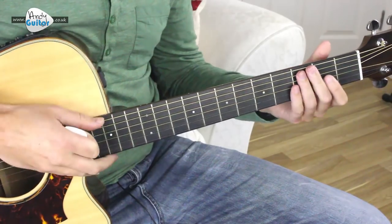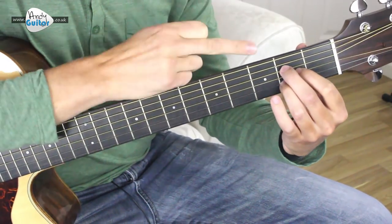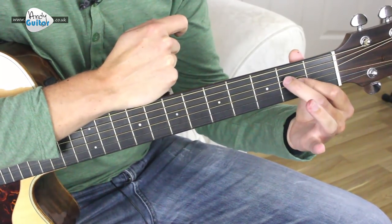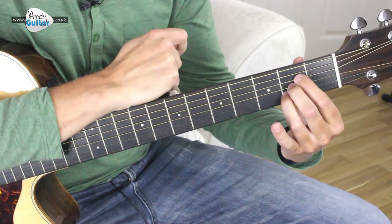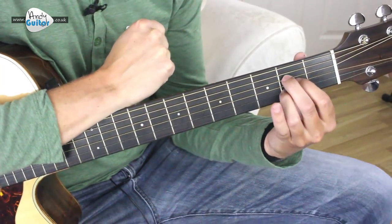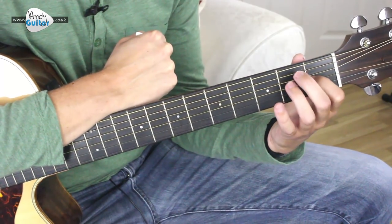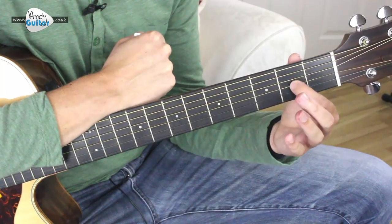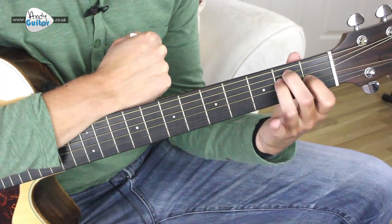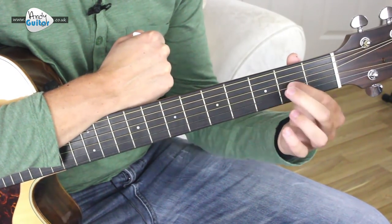So here we go guys, this is how to play Chasing Cars by Snow Patrol. This is appropriate for level two of my beginners course. We're doing an A chord in this fashion - first finger in the middle on the third string second fret, middle finger above it and third finger below it. You could play three in a line - that's totally fine as well, it's not incorrect. It just tends to be so much easier for beginners just starting out to change between these three chords. The A to the E chord - we have this anchor finger which never lifts off. So we change from the A chord to the E chord, and then to the D major.